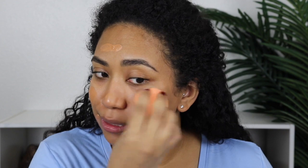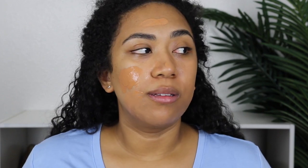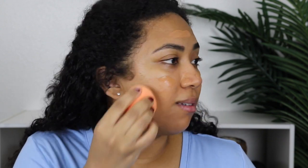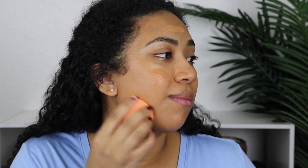So at first glance, this is going on quite nicely. Let me blend this in so I can see. I think the color is working quite well. I'm actually breaking out a little, so I'm going to put a little bit more in that area just to see if it's buildable.